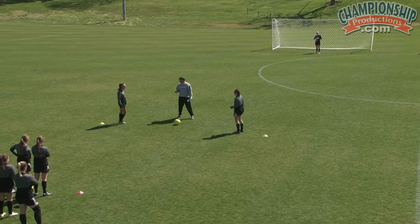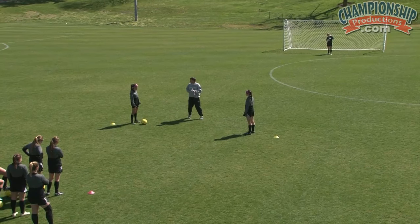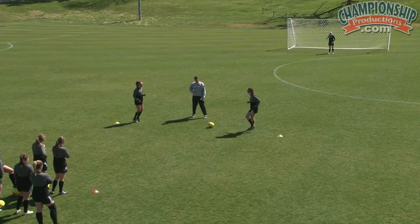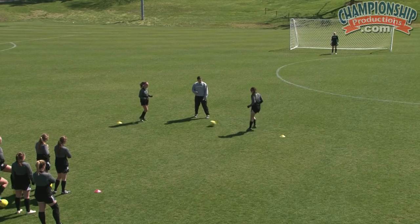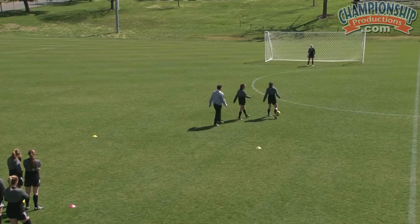What I want you to do is think about being on your toes, almost like a boxer. When you're on your toes, the first player that wants to go is going to go to goal and score. So whenever she takes a hard touch, Nancy goes, and then all of a sudden Tori's chasing.